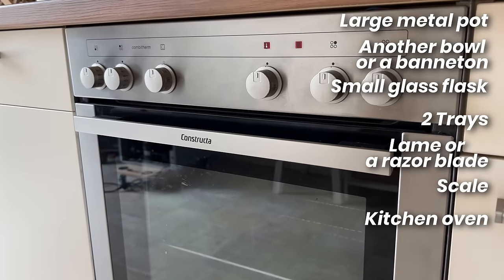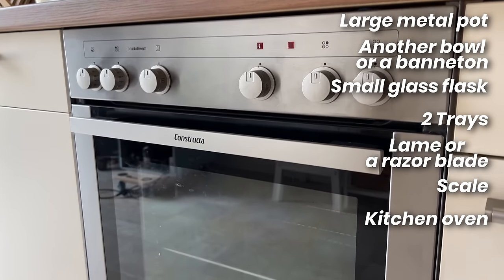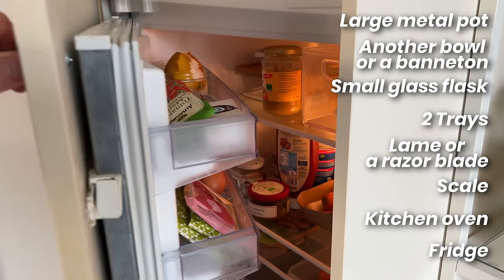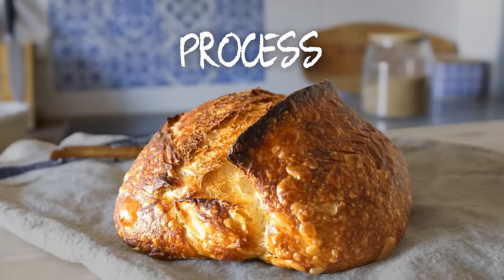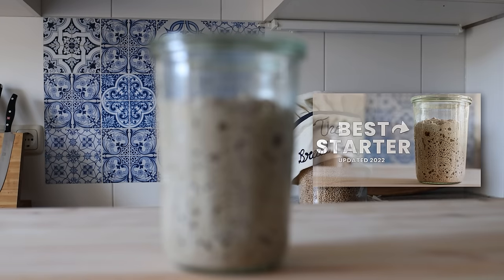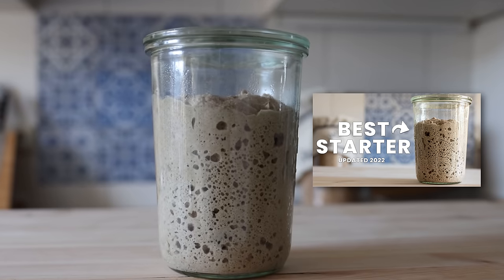An oven is useful, but you could also bake everything inside a pan. Preferably, you also have a fridge — but if you don't, don't worry. You will need a sourdough starter for this recipe. If you don't have one, no worries — I'll be linking my recipe right here.